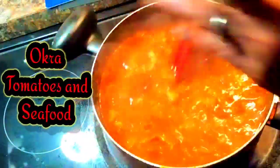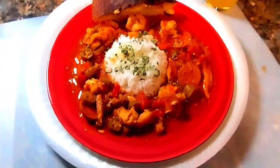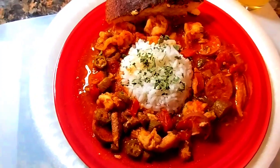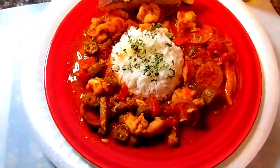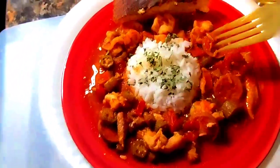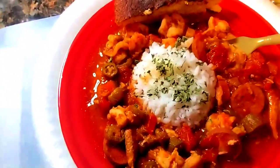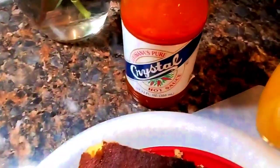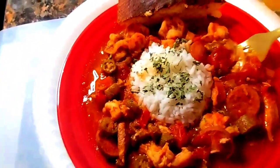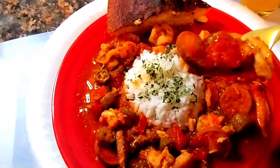Let me fix my plate and share my meal with you. Good evening, family. This is my okra, tomato, sausage, and seafood. I've been tasting it — I had to make sure all the seasoning was on point. I put just a little extra in. It's so delicious. It tastes just like I remember.